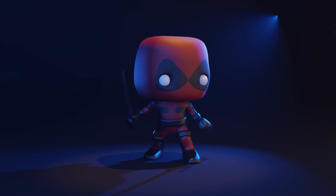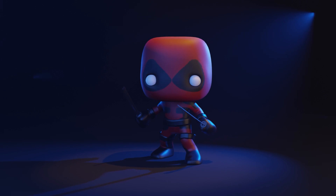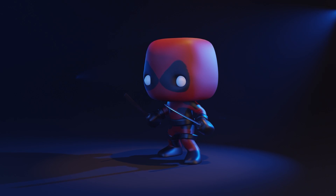Hello and welcome to Gabbit Media. I'm Grant Abbott and today we're working on our Deadpool Funko Pop character. In today's session we'll be working on the arms and the hands with fingers.